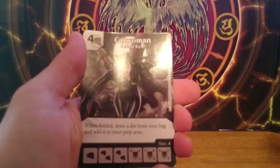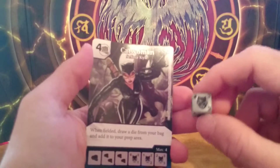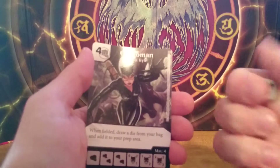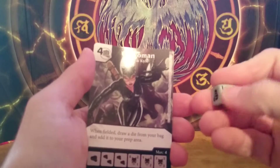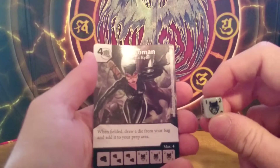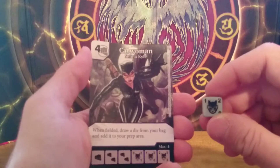Our first card is a Catwoman. This one is just a common, but I really like the design of the die. You can sure feel the quality — it has a rubbery finish. This Catwoman common card is a 4 cost fist type monster, and when fielded,